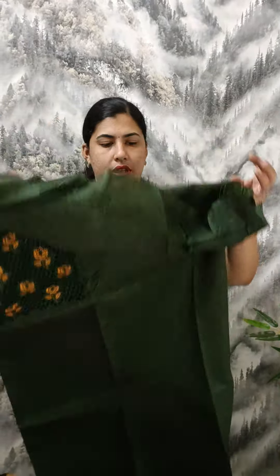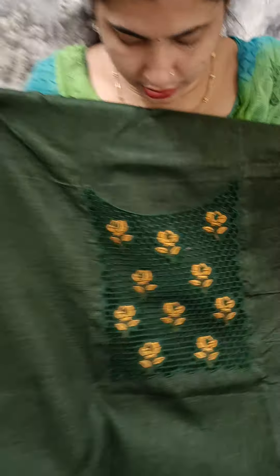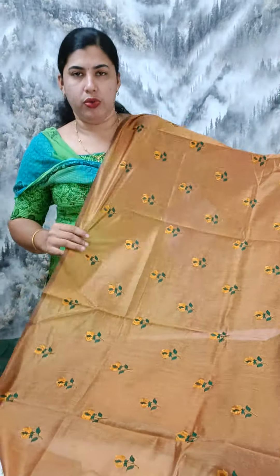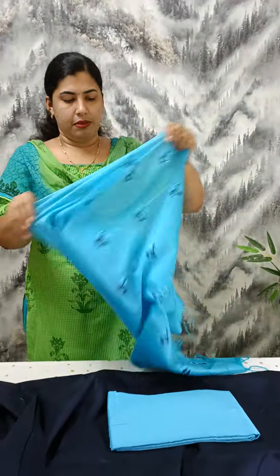This is the semi-tussle material. This is the cut work design. This is the bottom of the cotton silk, the blue shade, the navy blue shade. This is the cut work design. This is the cotton silk. This is the semi silk material.